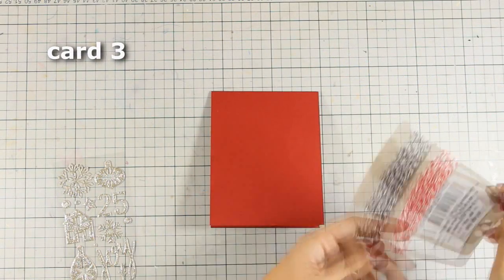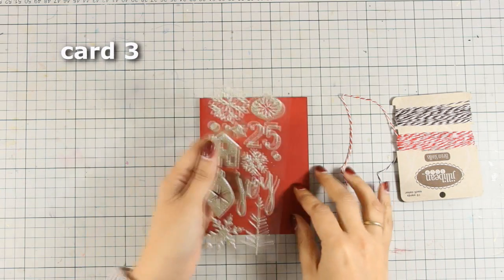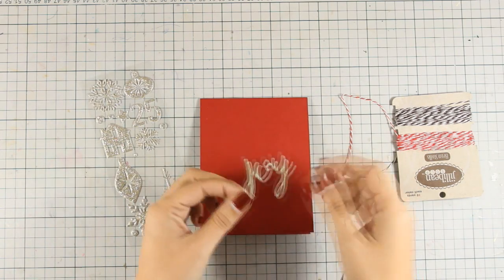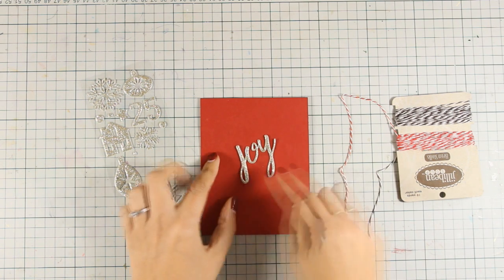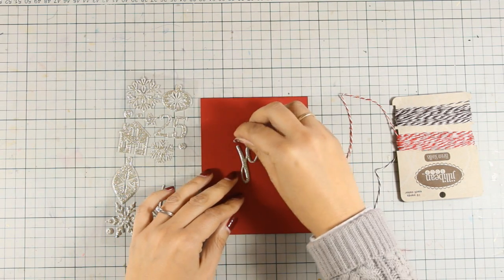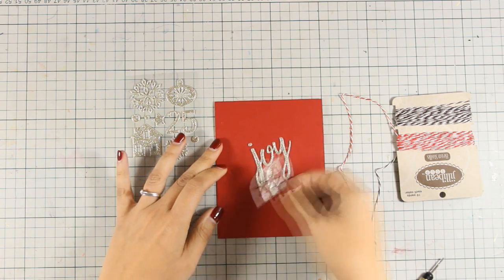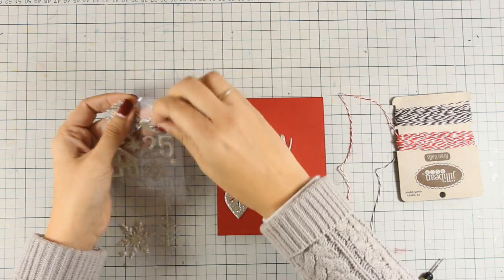For this card I am working directly on the red card base and I am going to hang some of the ornaments from the top of the card, and also hang the word 'Joy' as if it was an ornament as well. So I'm going to decide where everything is going to go, stick them down, and also stick two of the bigger ornaments on one side and the other. This is a very simple design and really quick to make.